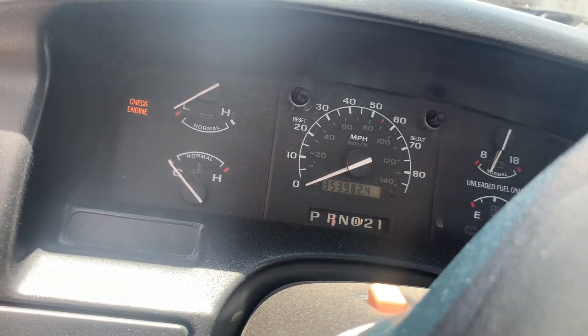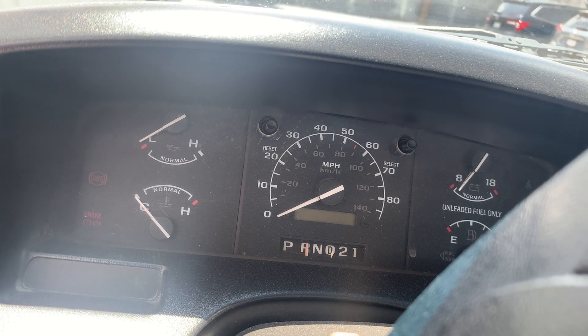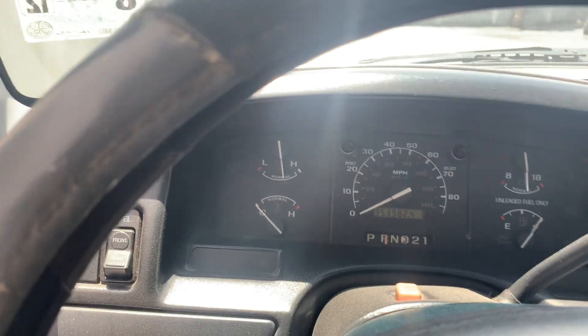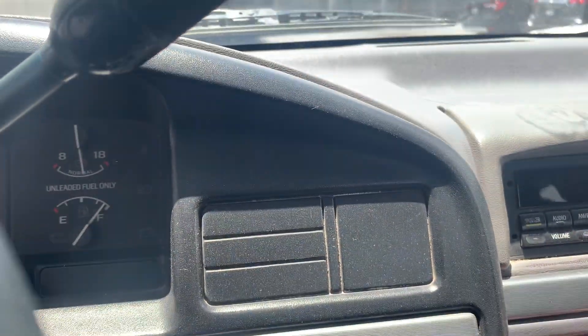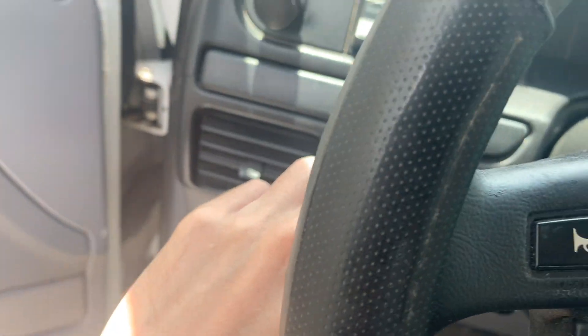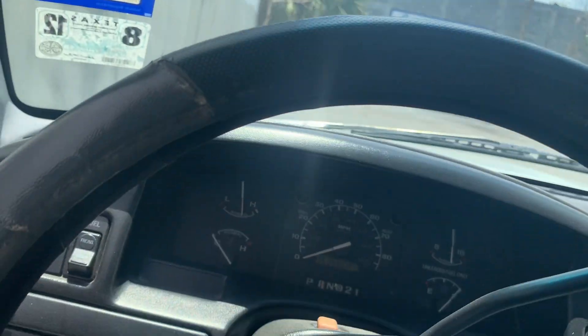Lights on, lights off. Let's go ahead and fire this baby up. Nice. The air conditioning is right here — it blows out cold air. The odometer is right here. The hazards do work, as well as the windshield wipers. Horn works.